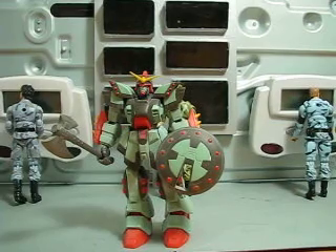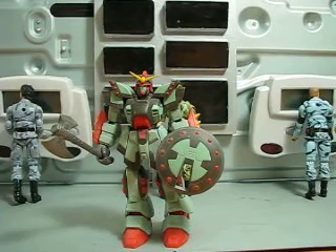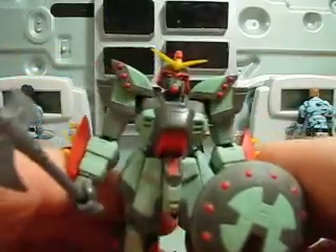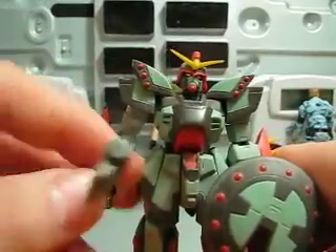Hey guys, Josh from Godamu here with another Gundam MSIA review, and today we're reviewing the Niros Gundam. This Gundam comes from Neo-Italy. It's one of the first ones you see in G Gundam as an enemy unit.